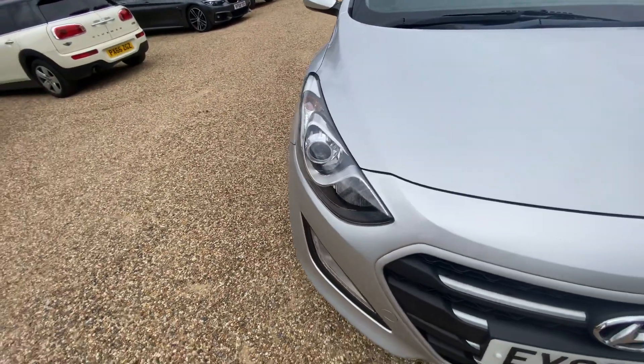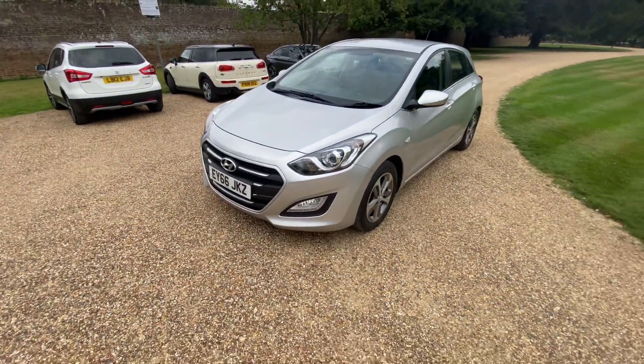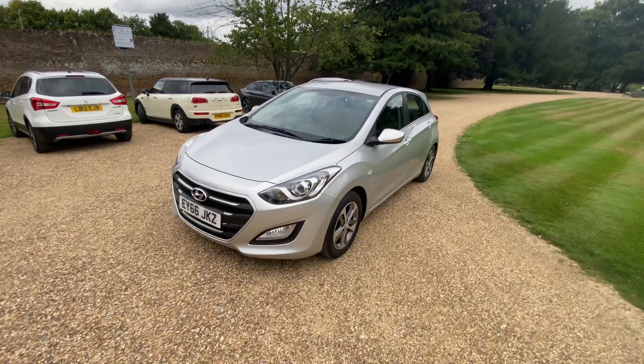The headlights — I think these are bixenon, though they might be halogen, I'm not sure — they look quite nice. Hope you guys enjoyed the video and I'll see you next time.